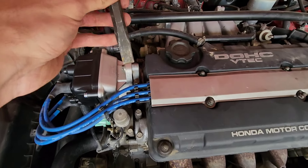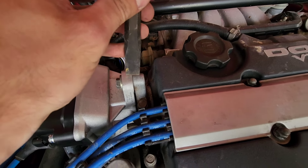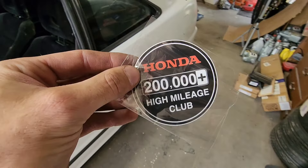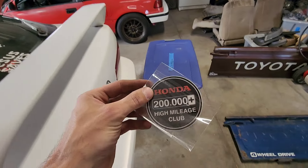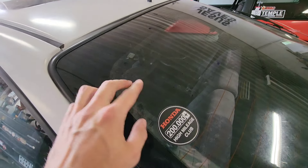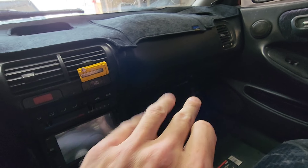Everything checked out. The last thing I like to do is mark the distributor — use a punch, screwdriver, or marker to mark where it is when it's in time. That way you know if it moved, or if you have to take the distributor off for some reason you can just put it back on and it'll be in time. And don't forget to remove your paper clip from under the dash before you go for a drive.